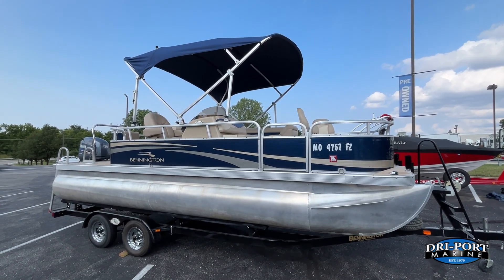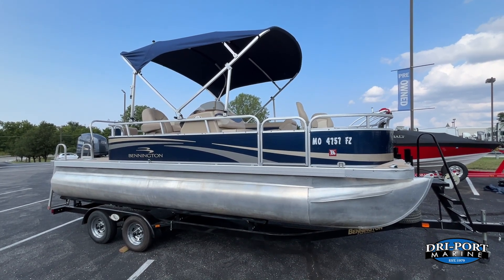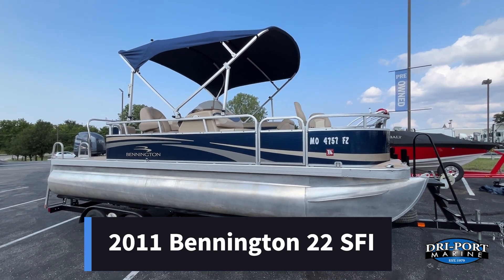Hey everyone, it's Kevin here at Dryport Marine again. Real excited today — we're going to bring you this new trade-in we just got in. This is a 2011 Bennington 22 SFI.